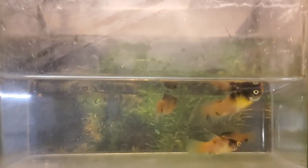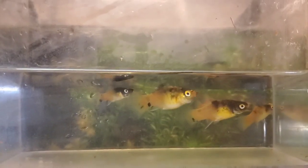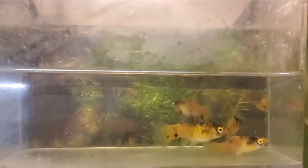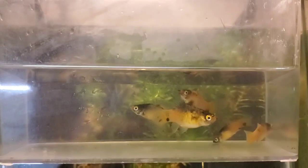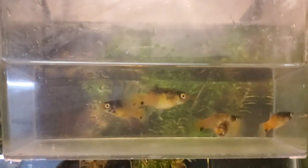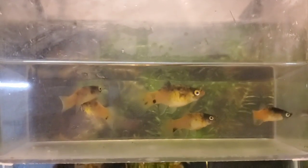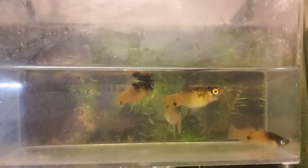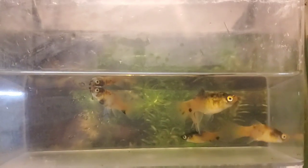In here I have five female bumblebee platys. I am trying to create my own line of bumblebee swordtails. I purchased a couple of young bumblebee platys and I've been keeping them in a 10-gallon container for a little over 60 days, just to make sure 100% they're virgins and haven't been hit at all. None of them have gotten pregnant or given birth, so they haven't been pre-hit. Two of them are pretty young — the two on the right — and the other three are about the size that they're ready for breeding.